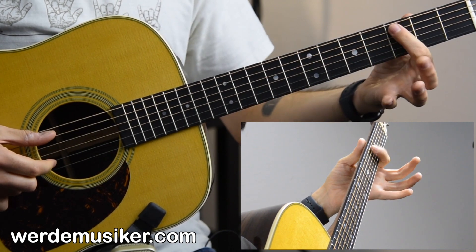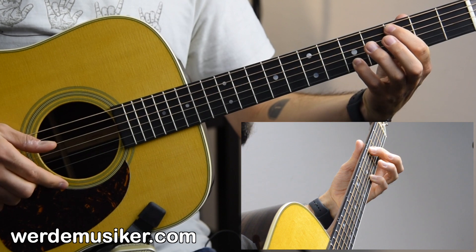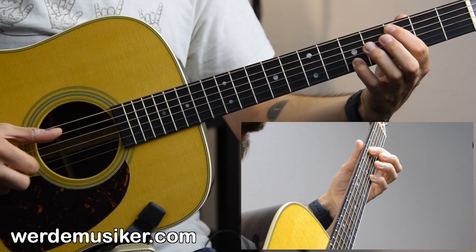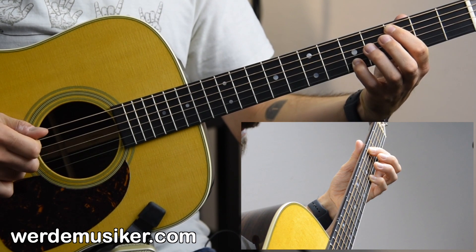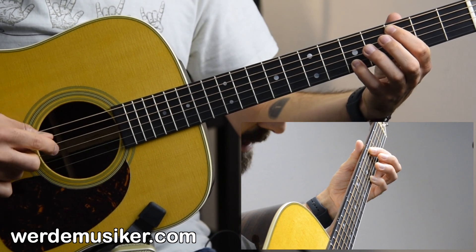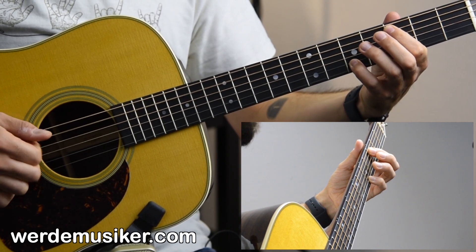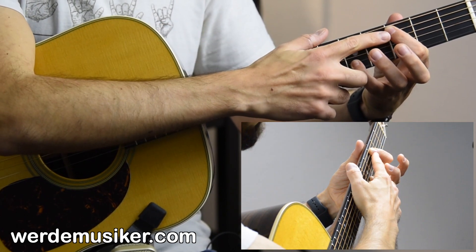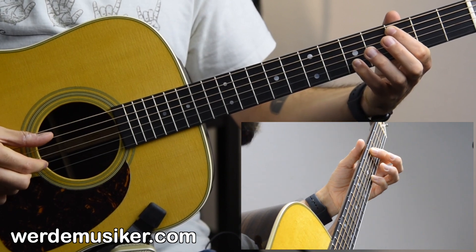Then we go to third fret and fifth fret on the A and B string, and do the simple pattern again by plucking the A and B string with the thumb and index. Then strum down with your index finger — it's mostly about the open G string, which is the most important one to hit. I tend to block the D string with my index finger so it doesn't get messy.